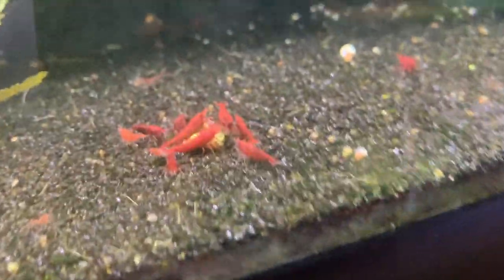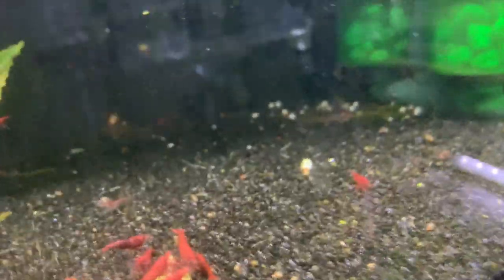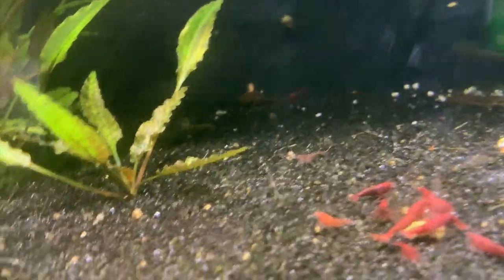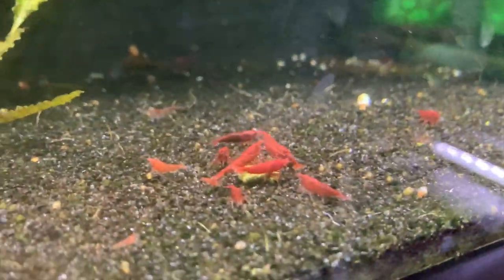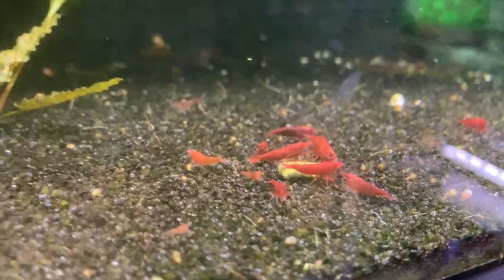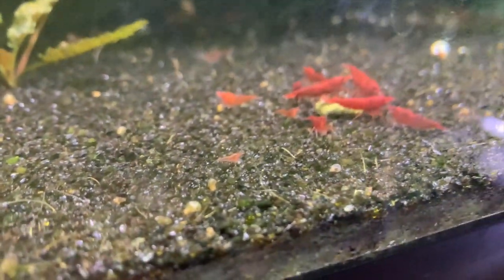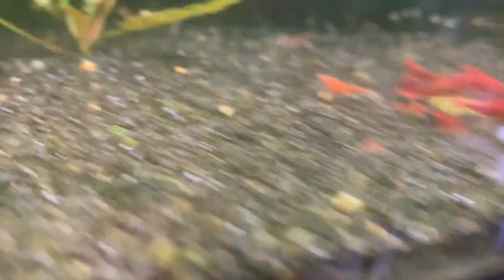Next door is my bloody mary tank. I haven't had a ton of breeding going on — I think I got a pretty male-heavy group. But there are some nice-looking shrimp in here. Actually, I did just see a baby right there, so there has been some breeding going on.